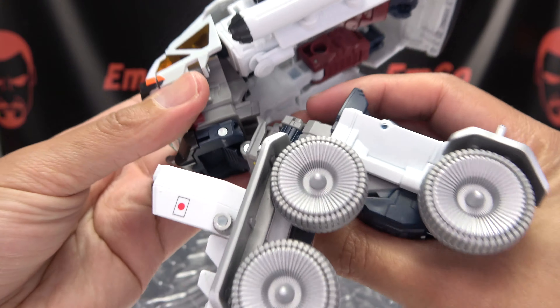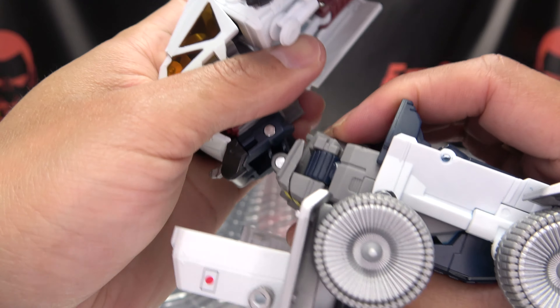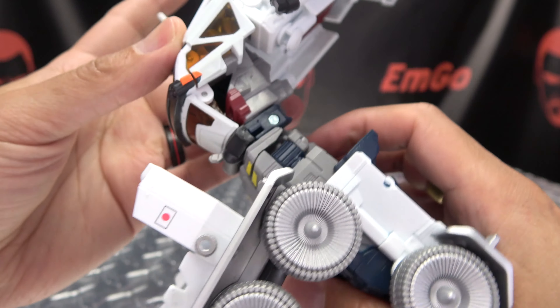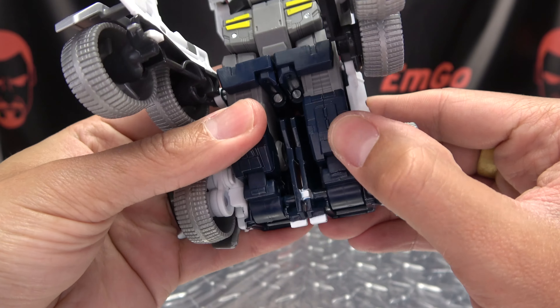Once that's done, take this entire assembly here and bring it all down. You can see it's on a double hinge, so just take it and shift it forward so it sits right there to form the waist.